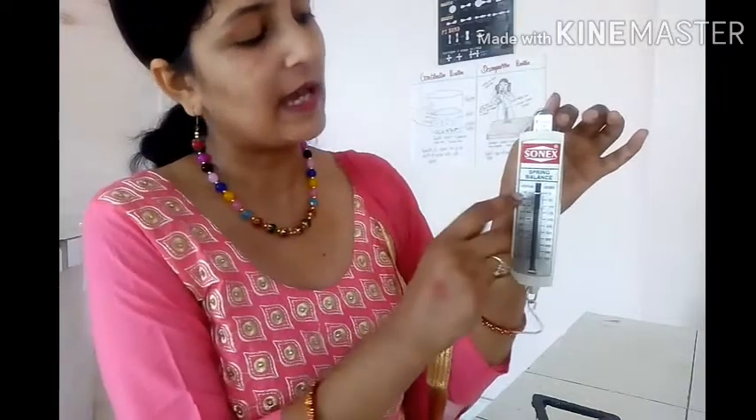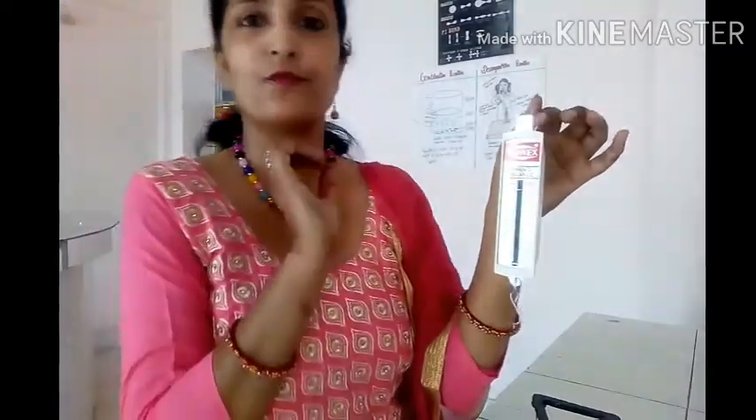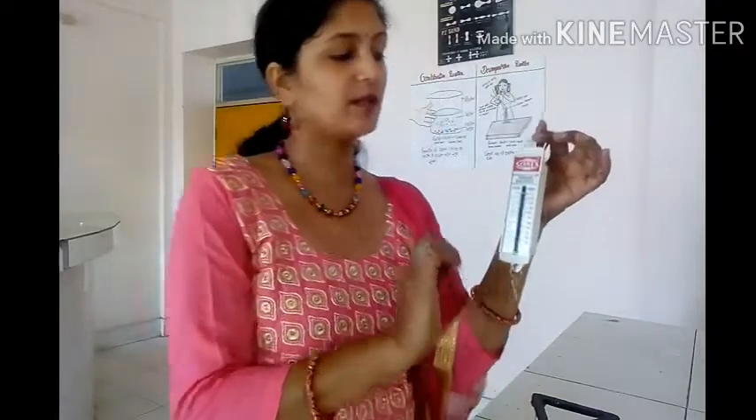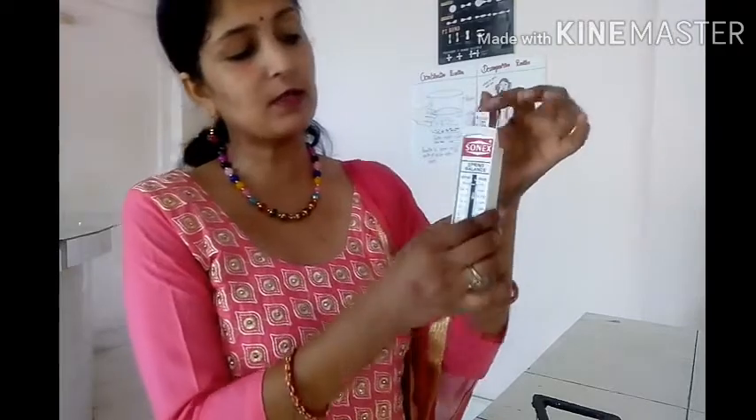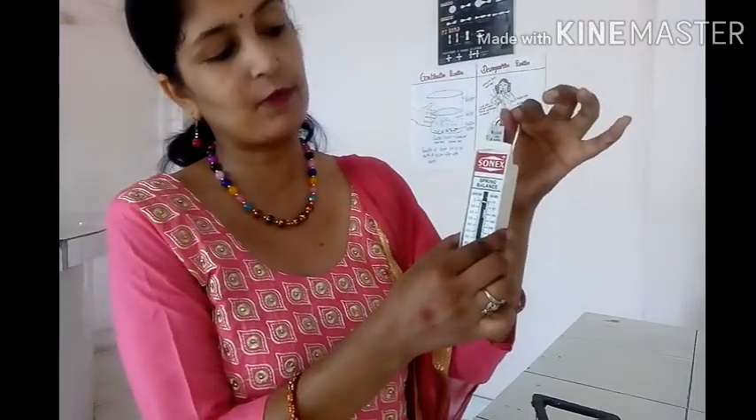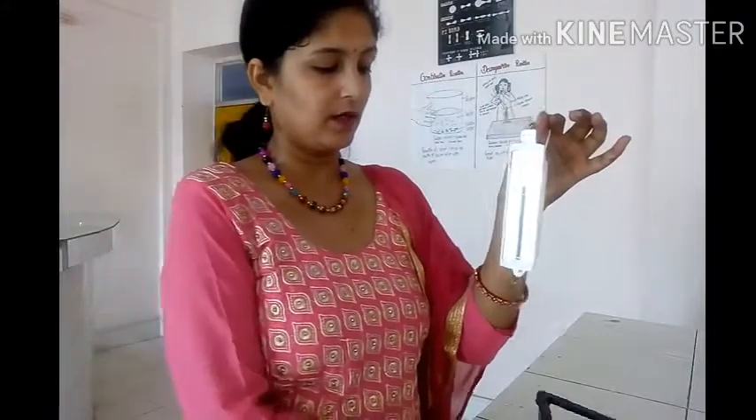Whenever you start measuring the weight of any object, make sure this pointer is on zero. If it is not on zero, you can just adjust it from the top.